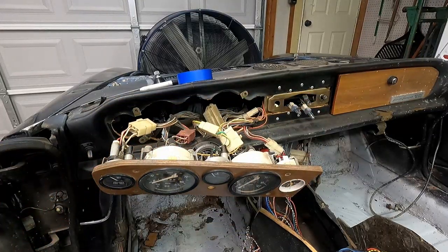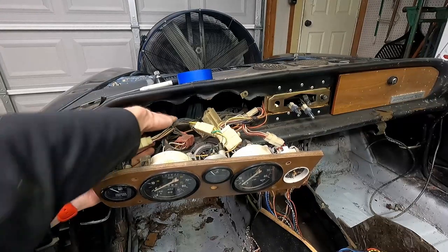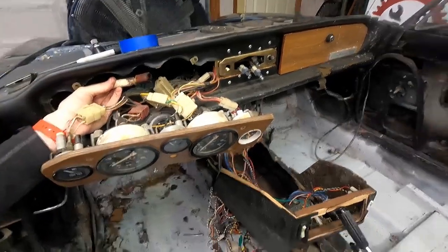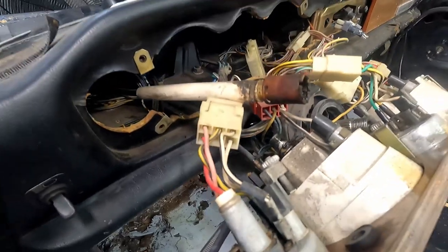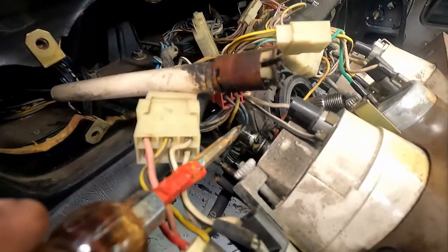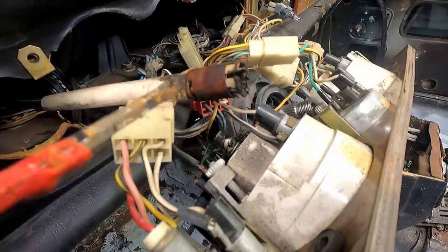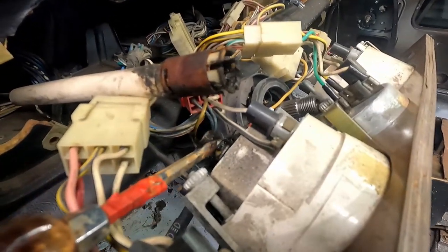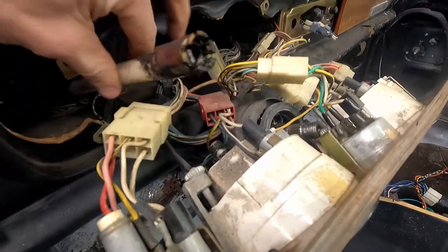Behind our dash, our speedometer cable is right back here. There's a little gap in this maroon housing and it's actually the perfect width for a flathead screwdriver. Insert into that gap and you just pull back on the sleeve and it releases from the speedometer backing where the dial is. Of course when we go to put it back together, you push it forward and it squeezes onto these fingers, and those fingers grip in a gap. That's how you detach and reattach it.